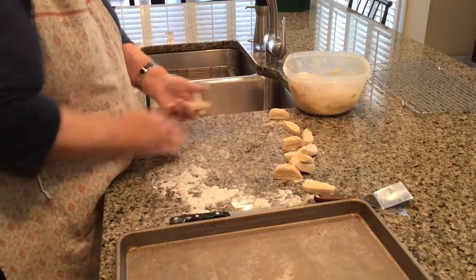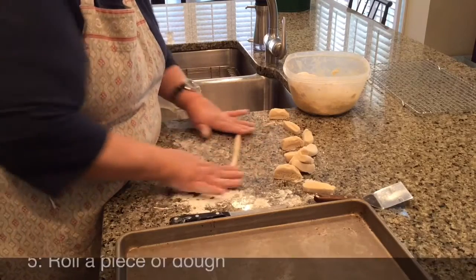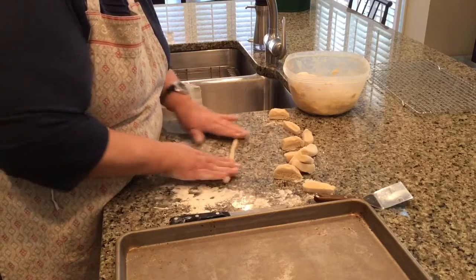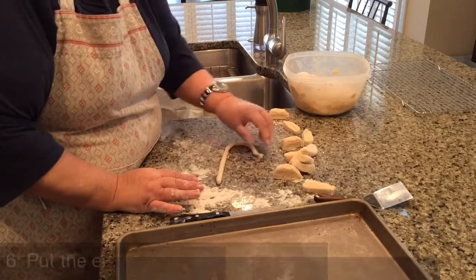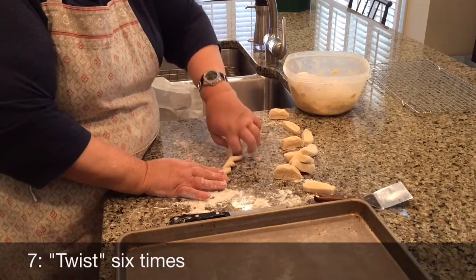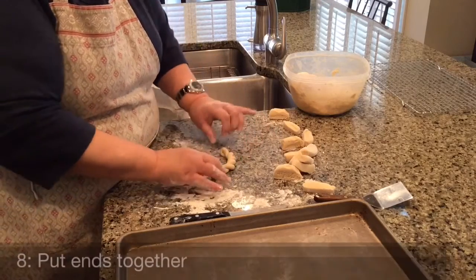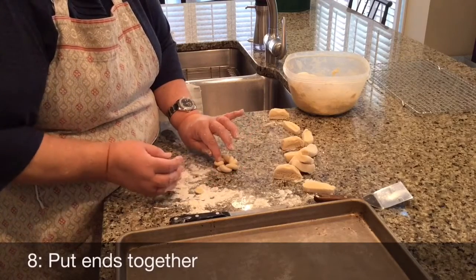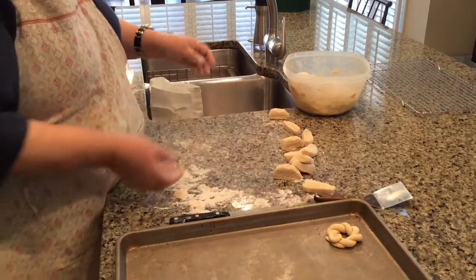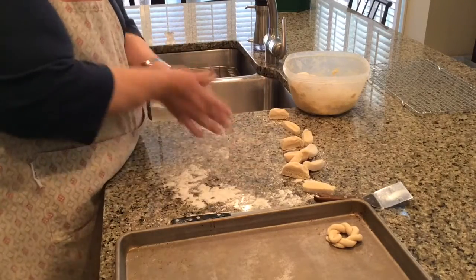You take a piece of the dough and you start rolling and you roll it into a snake about this long, then you take the two loose ends, put them together and you twirl the dough, twist it six times, and then you take the looped end over the loose ends, place it on the cookie sheet, and you just continue on until they're all done.